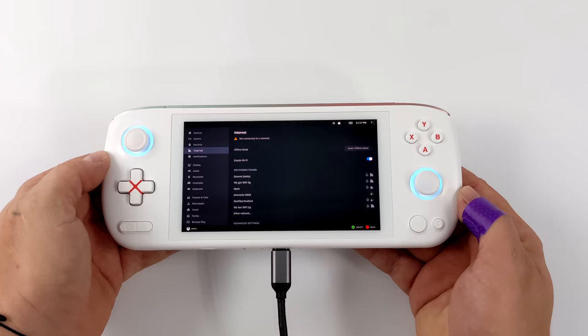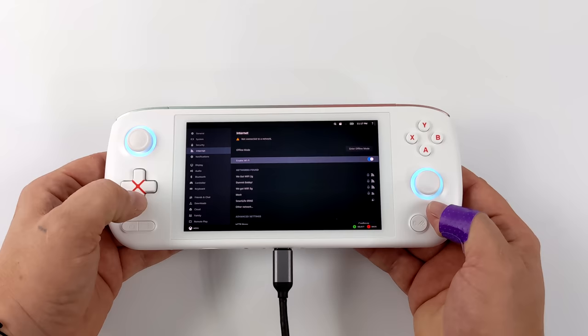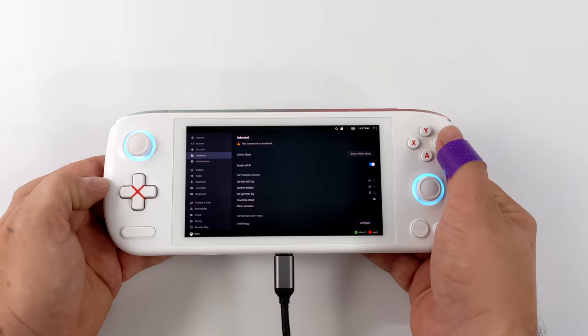If you're not familiar with the Aya Neo Air, I recently did a first look video. This device runs Windows out of the box and it does a great job with Windows. I've got a couple more videos coming up like some emulation testing and stuff like that.